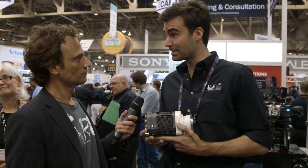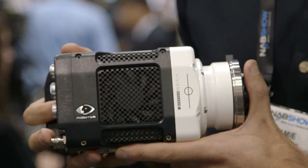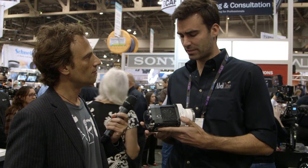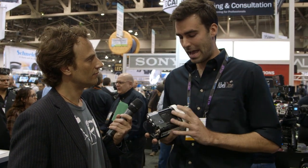This is the new Phantom camera, a very small camera called the Miro M320s — a new camera that has just been released from Vision Research. It can record up to 1500 frames a second at 1920 by 1080, and it has an ISO of approximately 1100. The really big selling point of this camera is obviously the size and weight.